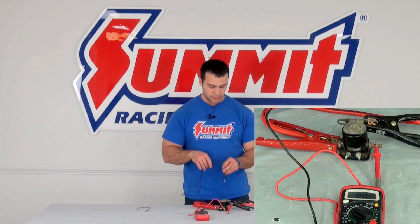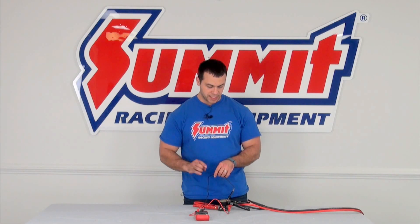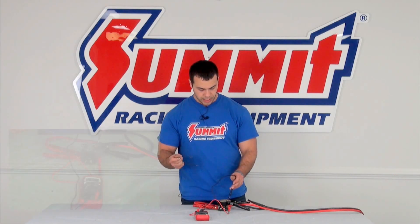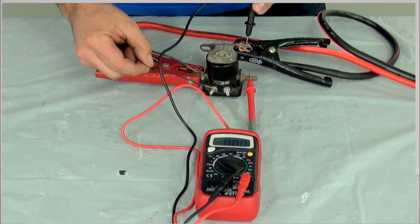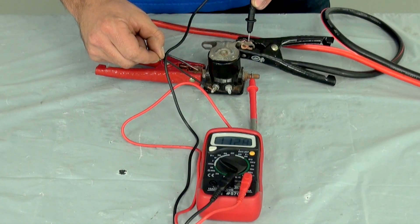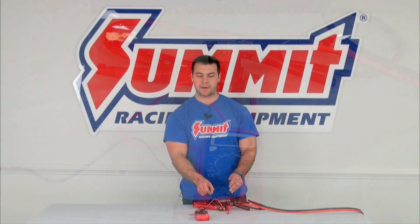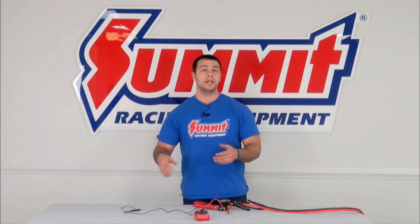I'm going to take my negative multimeter lead, hook it up to my negative again, and I'm going to go ahead and jump the solenoid. The way that I'm going to do that is take my short piece of wire, hook it up to my positive, and simply touch the S terminal. I hear a click, so I know my solenoid is actually working. I look at my multimeter and I see that I have almost 11.5 volts coming out of my solenoid, so I know that my solenoid is operating properly.